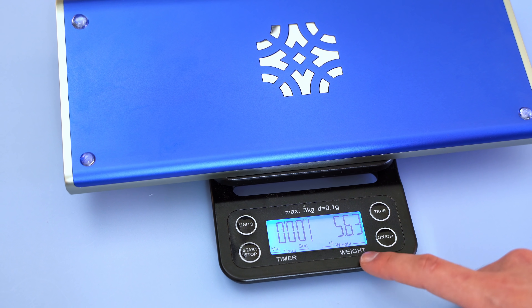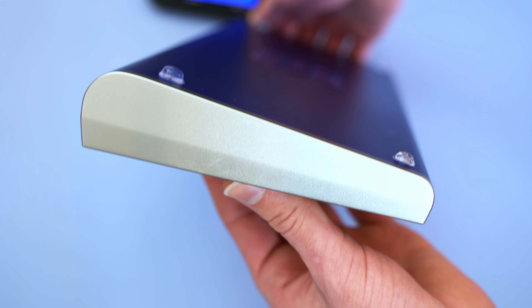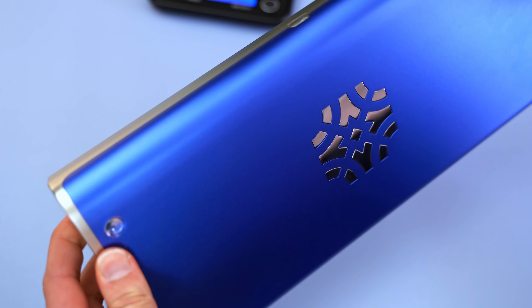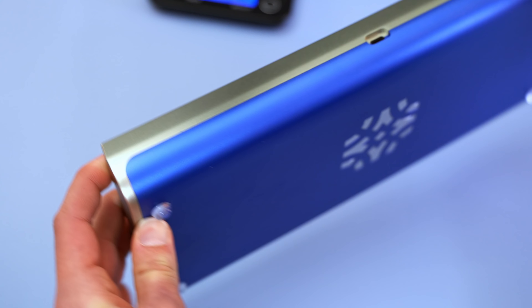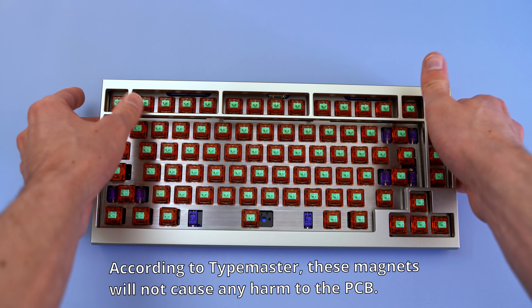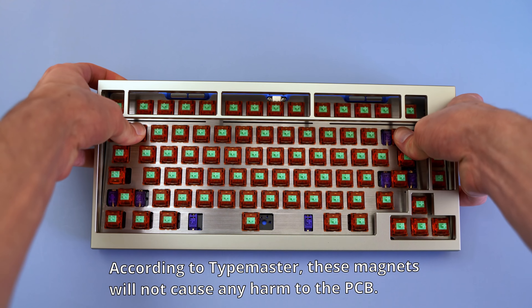I got the stainless steel weighted version and it was 2,500 grams, or around 5.63 pounds. The best way to describe the Type Master is that it feels powerful. The top and bottom pieces are both anodized aluminum, and the Type Master logo is actually the stainless steel weight poking through a cutout.